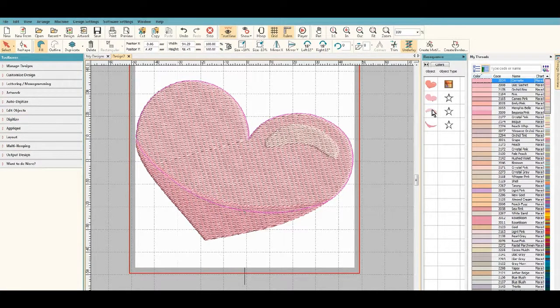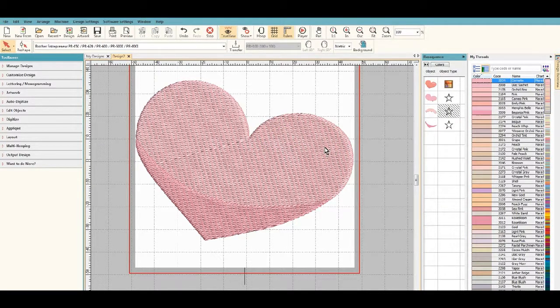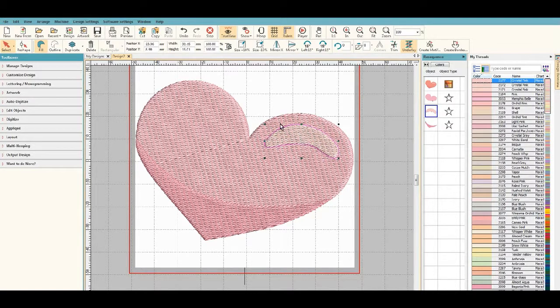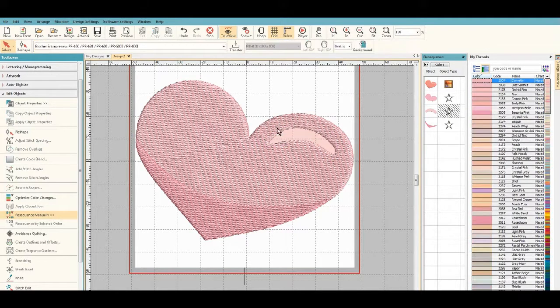Now I've finished digitizing the design. If we hide one shape for a second, we can see it's a full fill, and we don't necessarily want that because when you stitch it out it'll have the underlay and everything, making it really thick. So we're going to select it and do 'Remove Overlaps.' You can see up here that the hole is now cut into the shape.